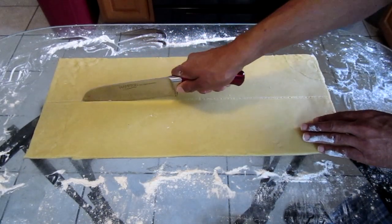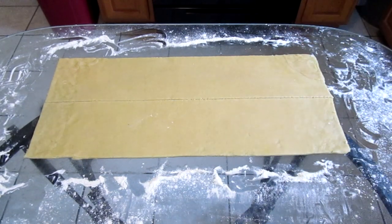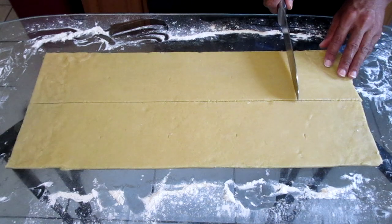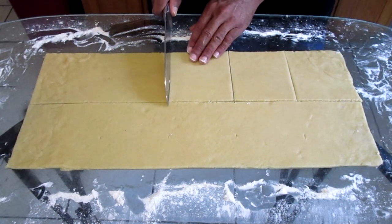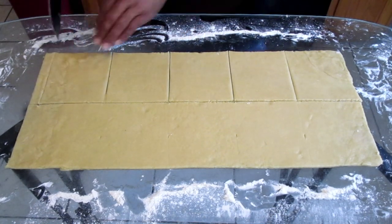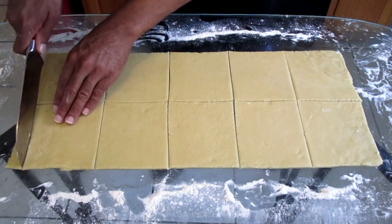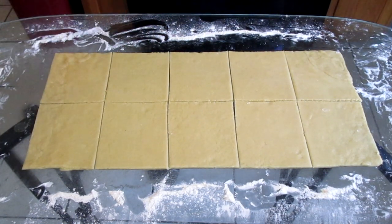Cut the dough into 10 squares — each square should be four inches by four inches. And any excess dough, you want to remove that.